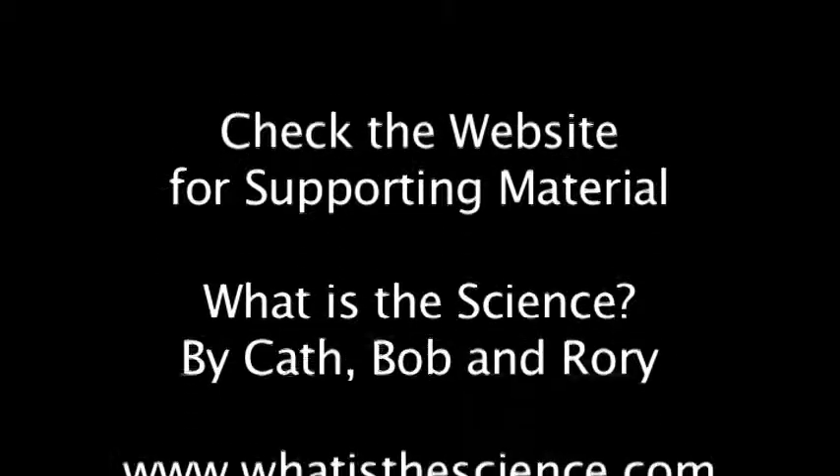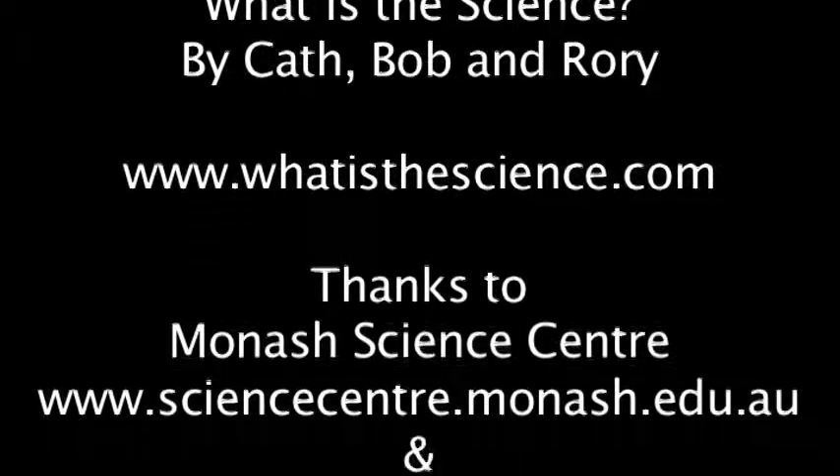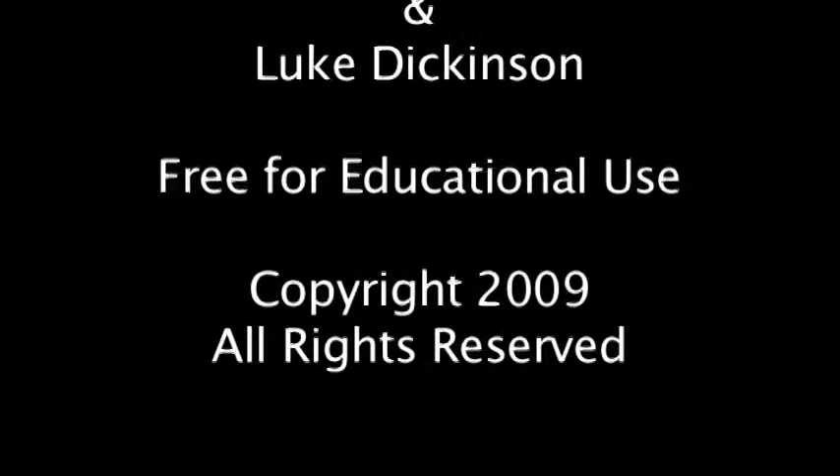It's the same with our proteins — if they're not shaped quite right, then they won't work. I hope you enjoyed making your jumping frog and thanks for joining us. Be sure to go to the website whatisthescience.com and leave us your comments and subscribe for updates. We'll see you next week on WITS.